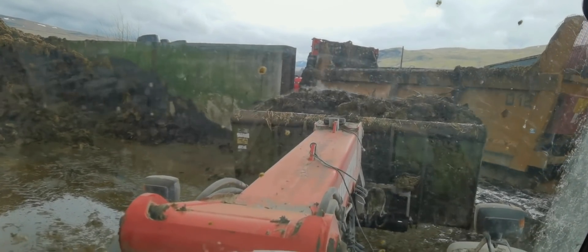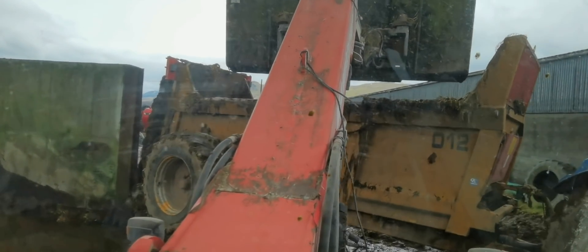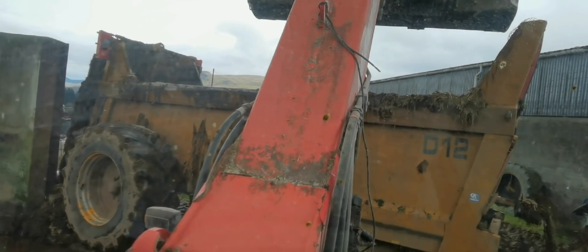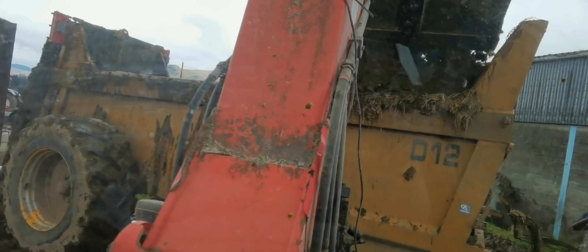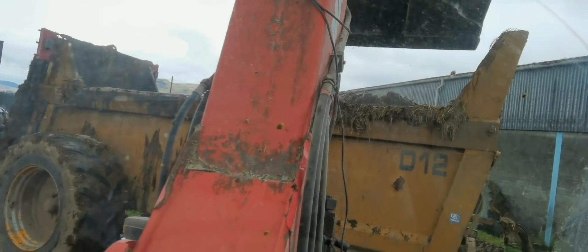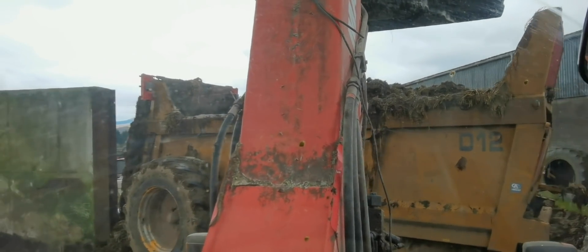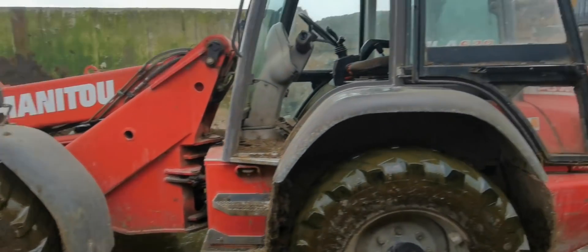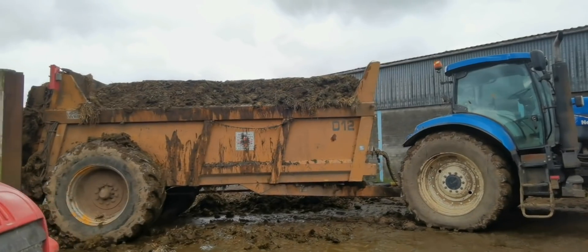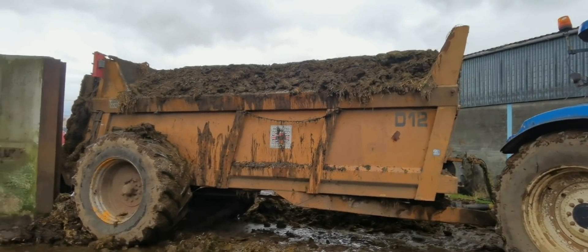It just shows you how heavy it is right now. Around six full buckets will fill this, or more — it just depends. That's her loaded, well full this time. As they say, load her well and drive her like hell.